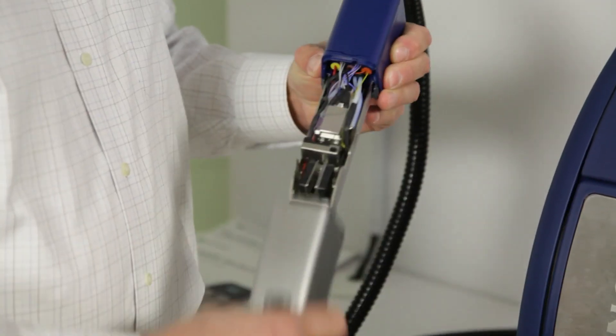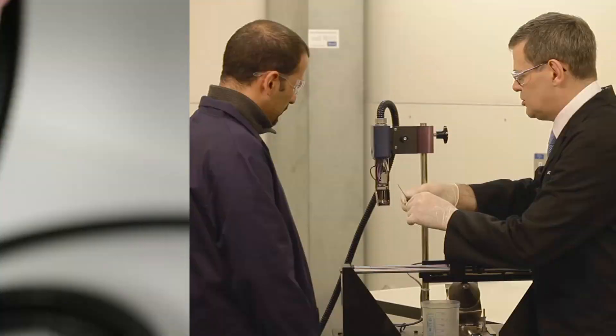We've got a three-stage solvent recovery system. We have an ink cooler, a Peltier device, and then we control the amount of vacuum through the system.